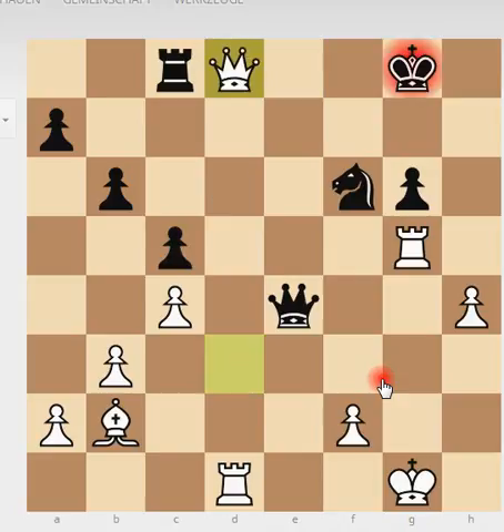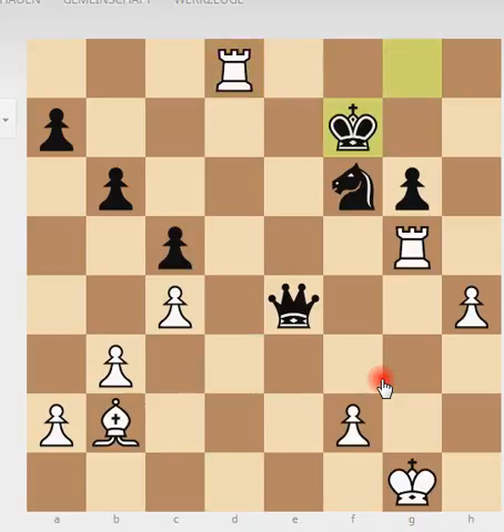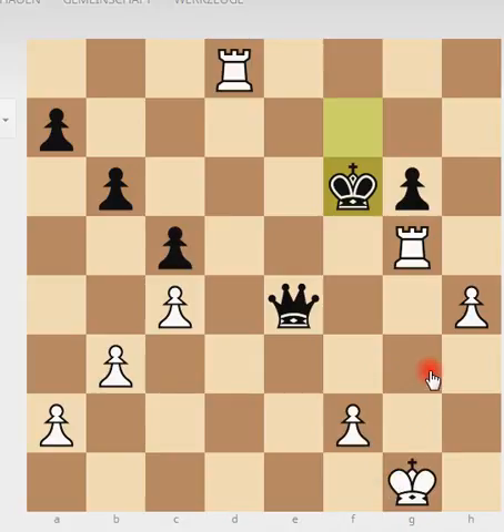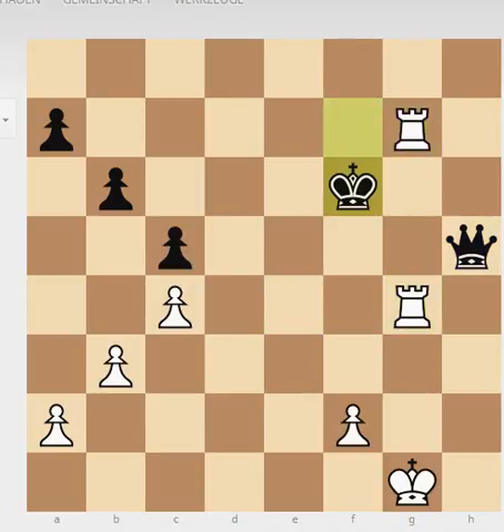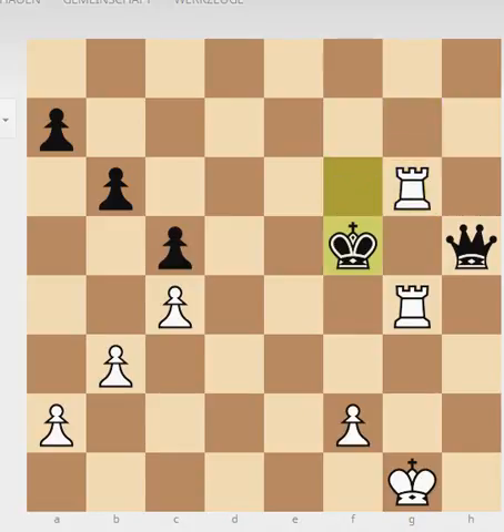Black plays rook to d8. White captures, and Geller saw that after this exchange he gets this ending — two rooks against the queen. This is clearly better for white. His king is safe and he has one more pawn. You cannot lose as white, and your king is safer. So Geller went for this endgame. We see some time-trouble moves. He checks the king and goes for the completely one-pawn endgame — this position is completely winning for white.